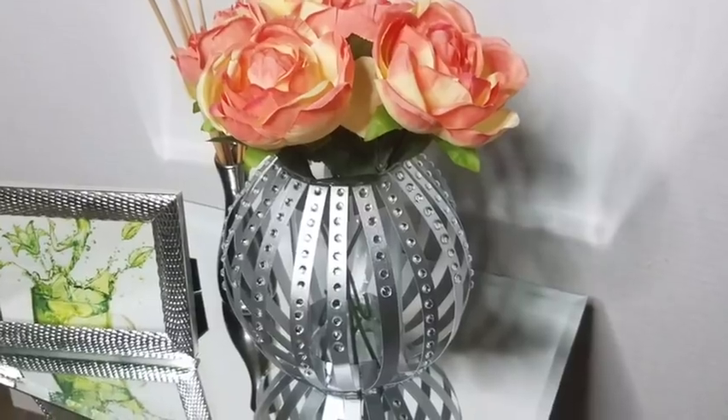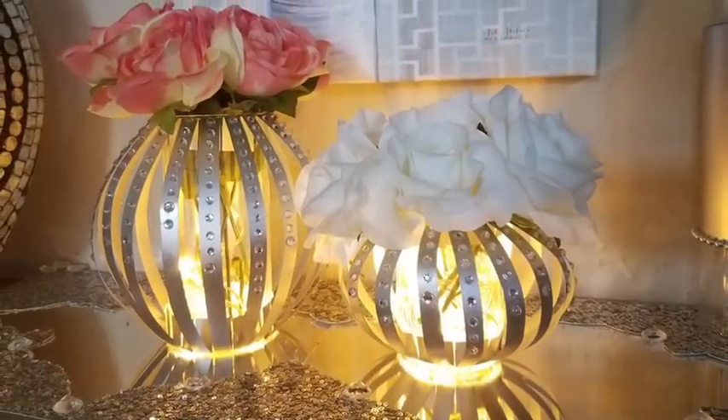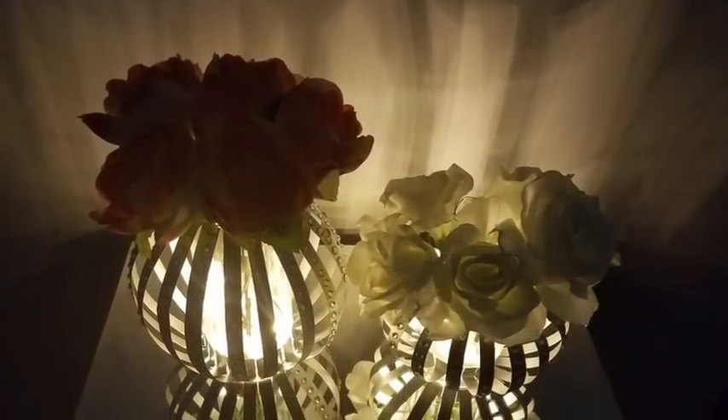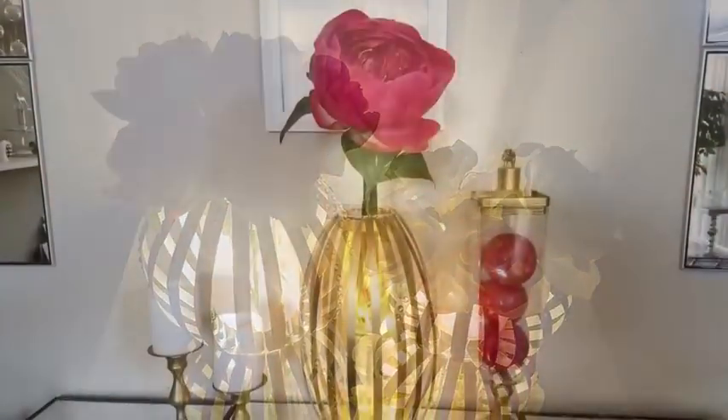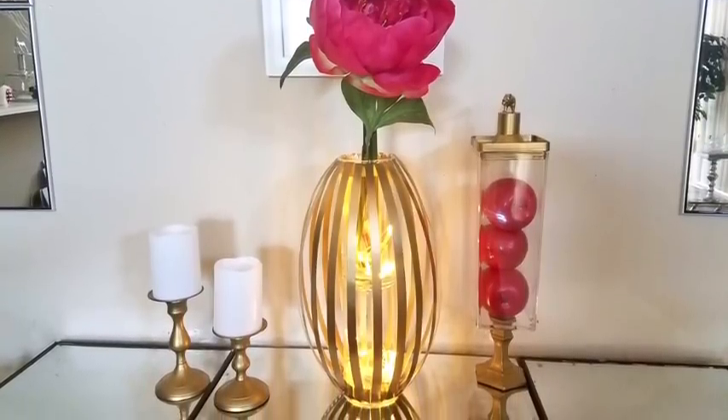Hey guys! I made cute decorative vases that you can use for flowers alone, or you can light them up at night with the flowers, or on its own as a glass lamp. It is such an interesting DIY and I'd like to share with you guys how I made it. Now let's go ahead and get started.